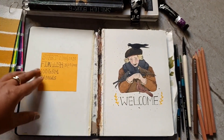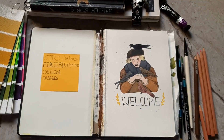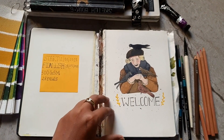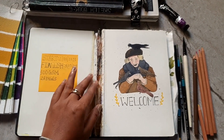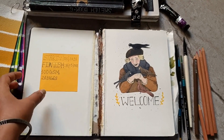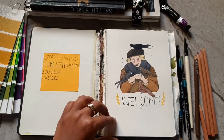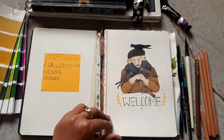The paper is 300 grams and the sketchbook is by Scholar. I don't know why all of my Scholar sketchbooks keep falling apart — maybe it's the way I use them or maybe something's wrong with the sketchbook. I'll have to stick this up again.